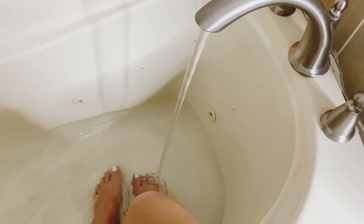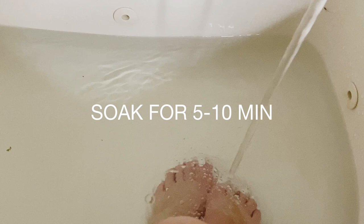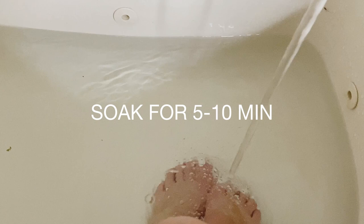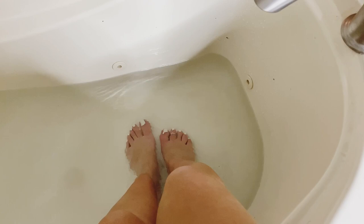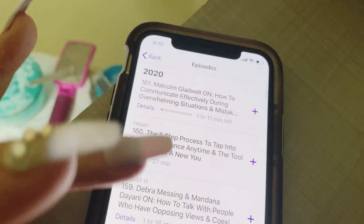Now I'll pour in the Epsom salt and soak for five to ten minutes — it's up to you how long you want to soak. What I usually do is listen to podcasts, read a book, or listen to an audiobook. Today I'm going to listen to a motivational podcast.